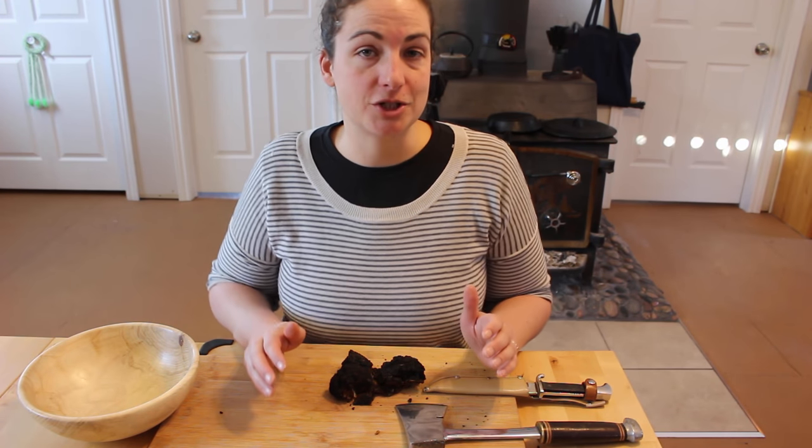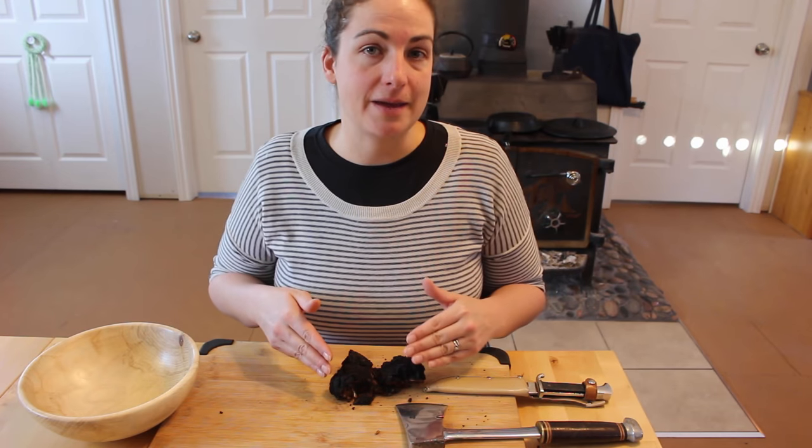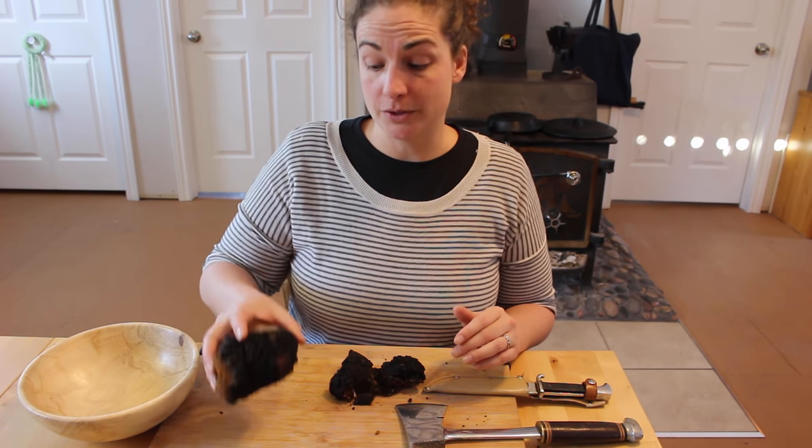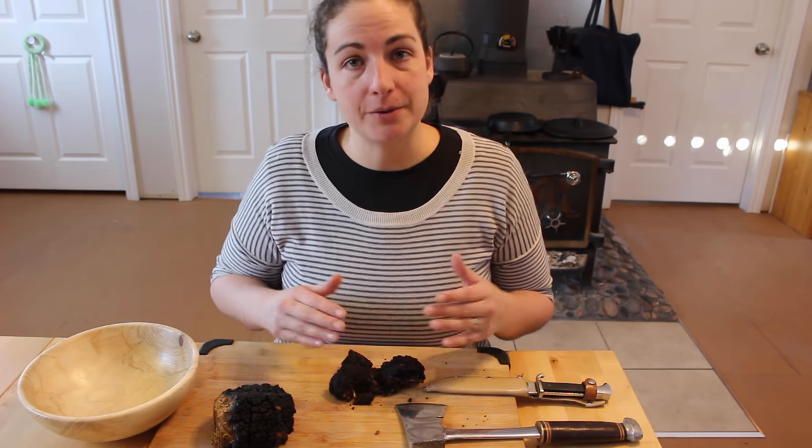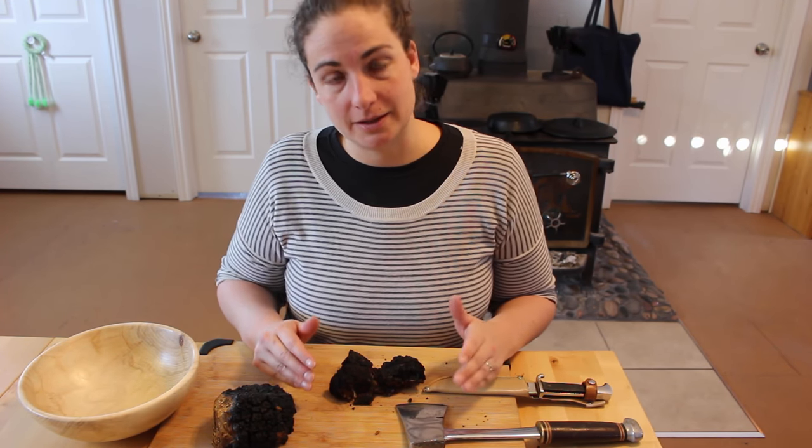I had a fun day today looking for chaga on the property, and this is what I came back with. I also have some older chaga here that we harvested earlier. I'm going to show you now how to process this chaga in order to make it into something usable.